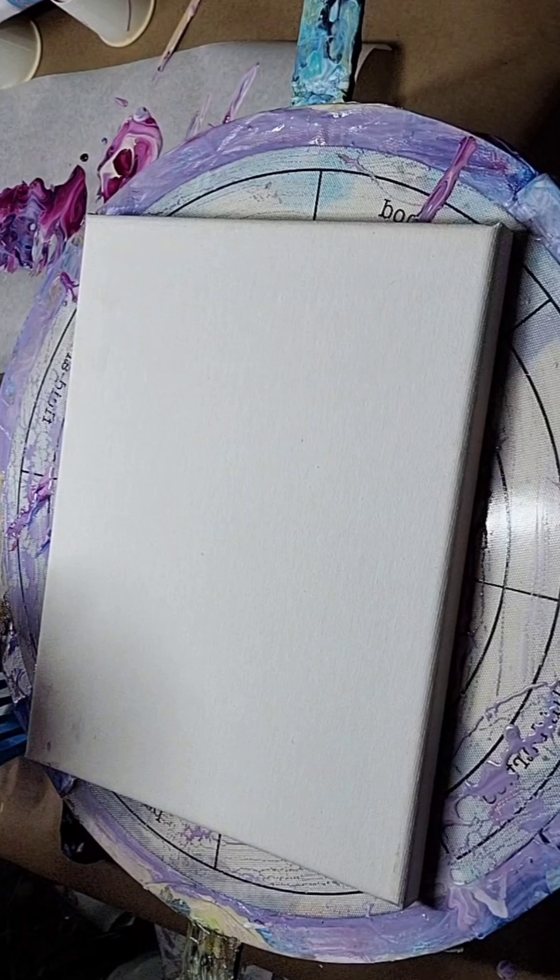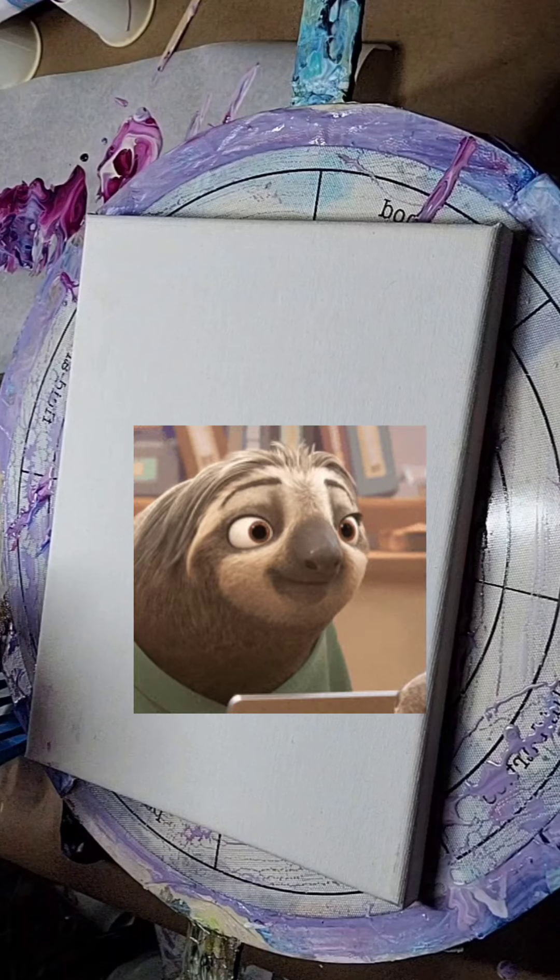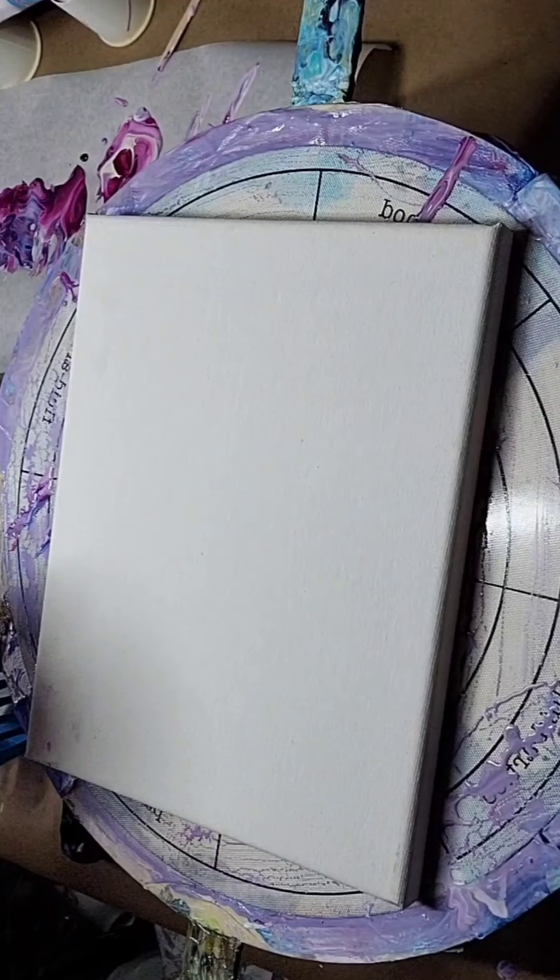Hey there, all you guys and gals out there in YouTube land. This is your hippy dippy painter man coming at you with another collab between me and Kat. So without further ado, let's get on with it.